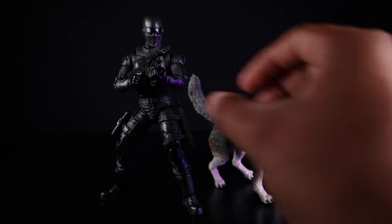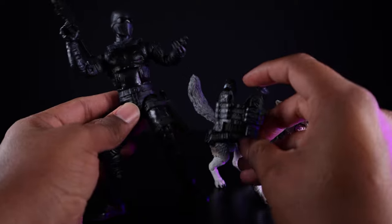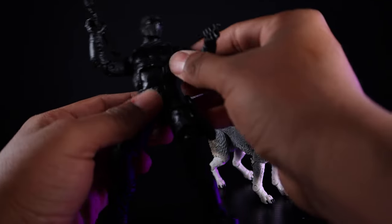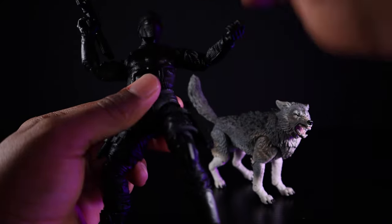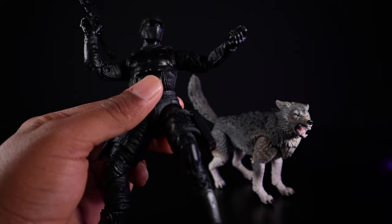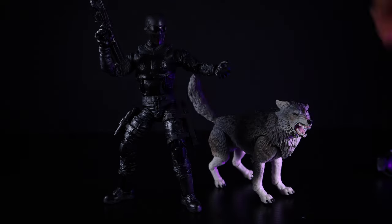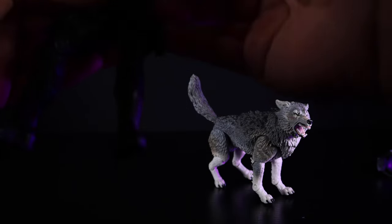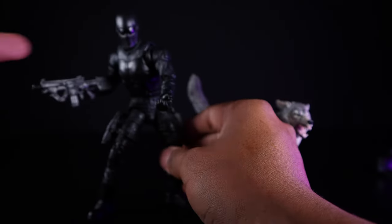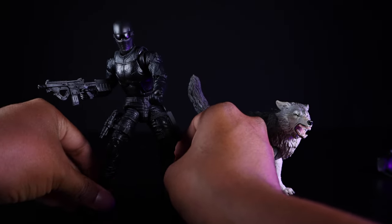Straight out of the package, I wasn't a big fan of Snake Eyes — he had a vest on his torso that restricted all articulation in the upper body. Once I removed the vest by heating up the arms, popping them off, taking the head off, and slowly shimmying it off — it was a very tight fit — I actually thought it was glued on, but no. Once it was off, I fell in love with the figure and have been carrying it around for the last couple of days.